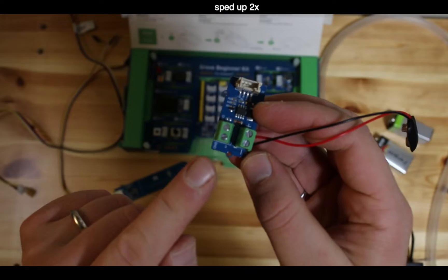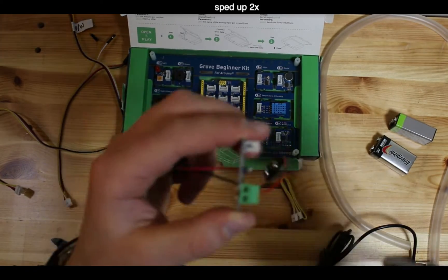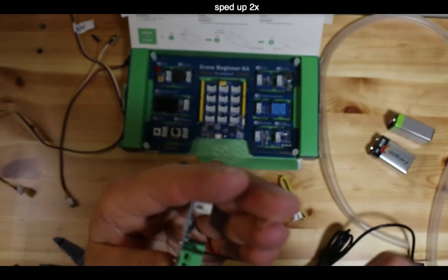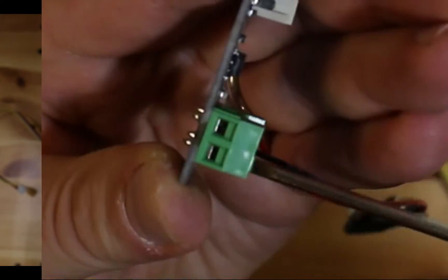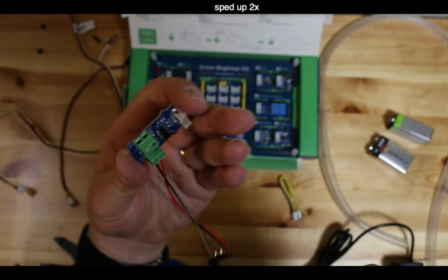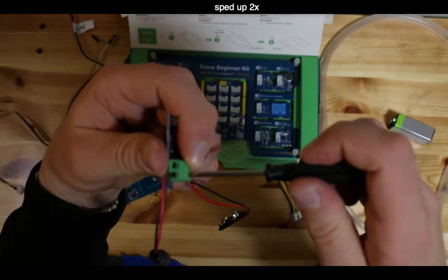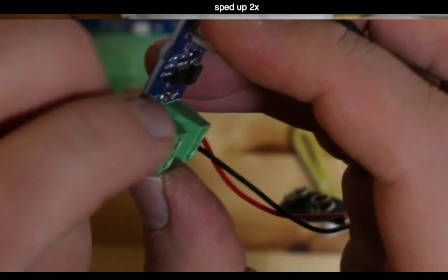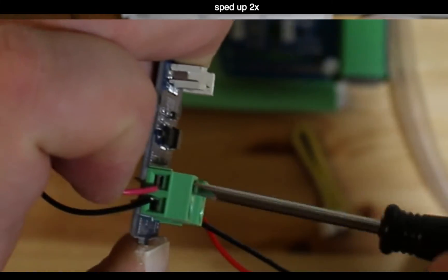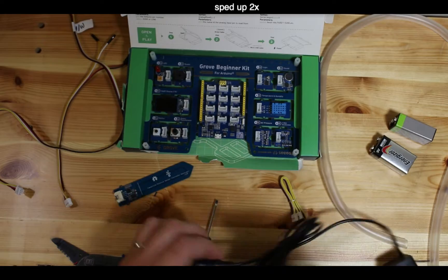The red wire goes into the OUT terminal on the MOSFET board. The riser mechanism works like a little elevator - a small piece of metal goes up and down to pinch and hold the wire in place. Get the riser all the way down, insert the wire, then pull the piece of metal back up to pinch it. Pinch the black wire first, then the red, and tug to confirm everything stays connected.